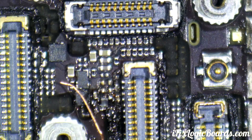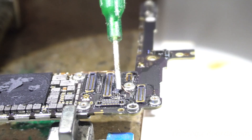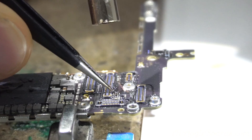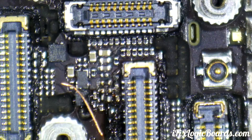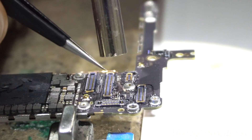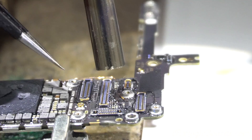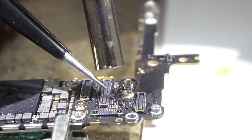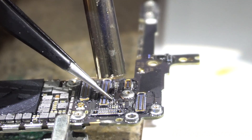I'm going to put a little bit of flux just to help that filter jump into the pad. There's a bit too much air with this new nozzle. Once the solder melts, you're going to see the filter just kind of jump in there into the pad.